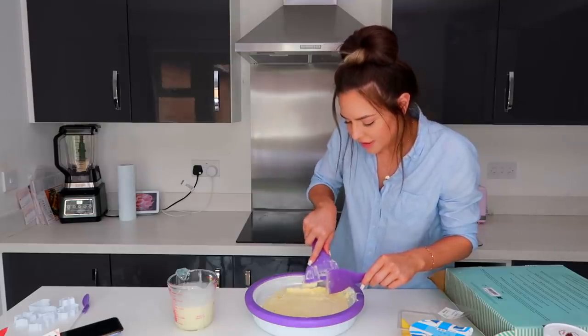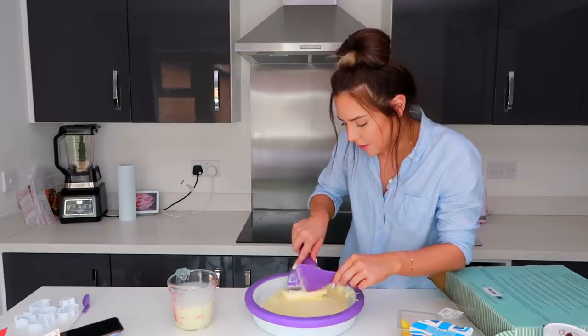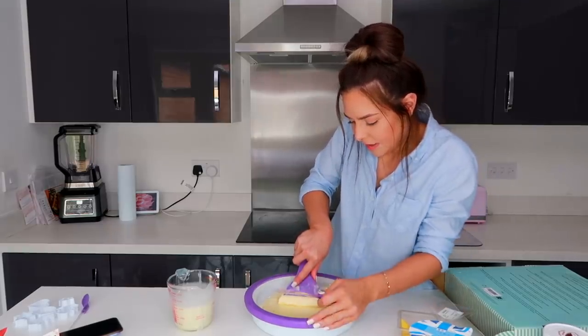Maybe if I just push it into a roll. Does that count as rolling? Wait — I can roll it up! Wait, continue going. That's the one.